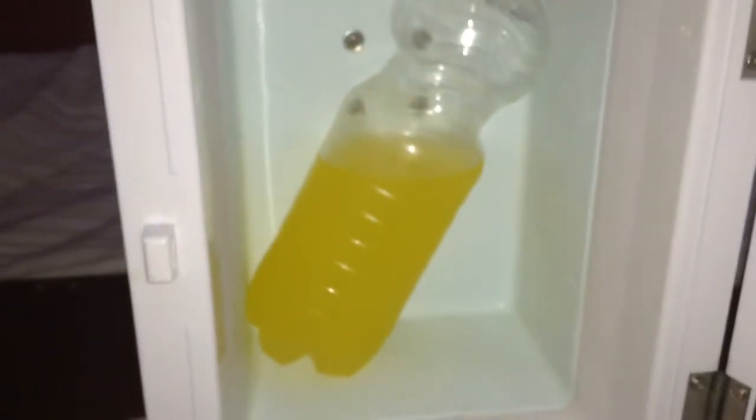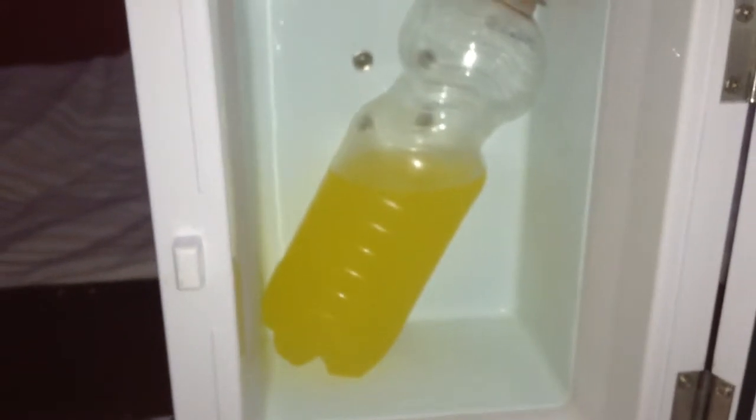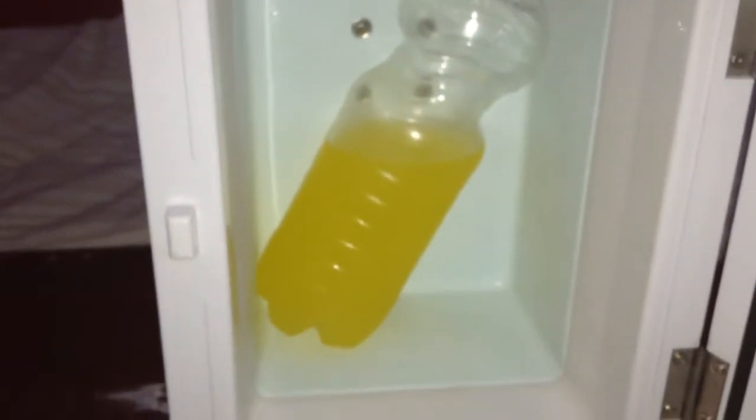After putting a drink in here, it gets pretty ice cold, but it takes about four hours for the drink to get cold — but it does get cold.